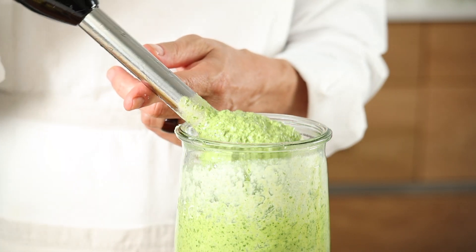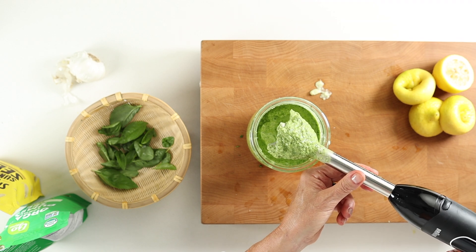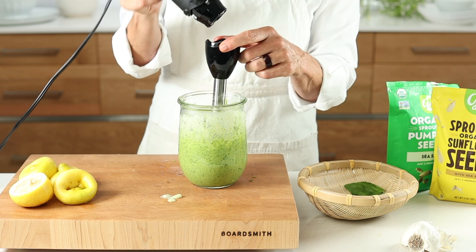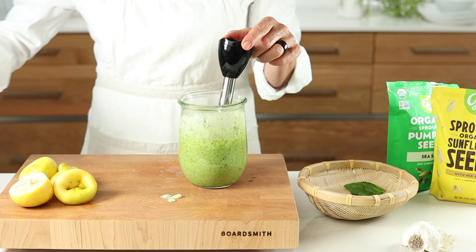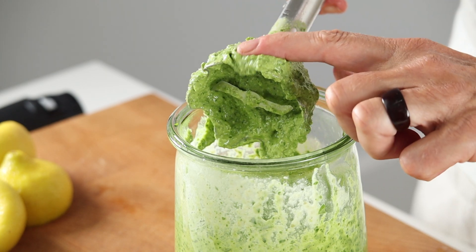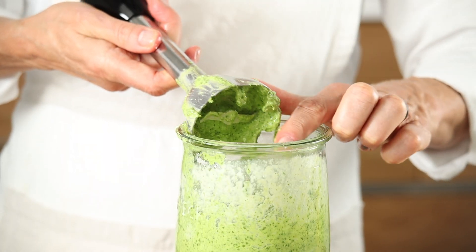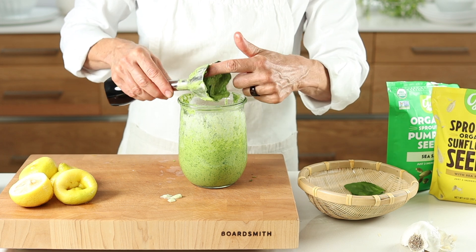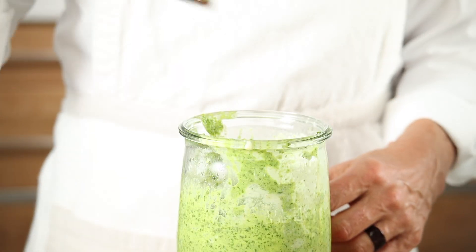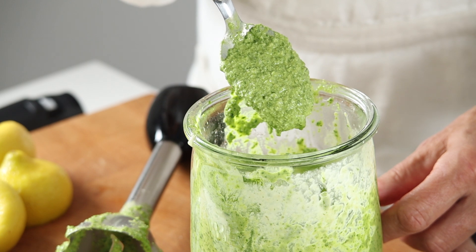Pesto is famous for its bright green brilliance of basil. You can also experiment with mint, spinach, or even carrot tops. Then unplug your blender head so there's no risk of the blade accidentally coming on and causing harm, and scrape everything into the jar. You can also use a food processor or a blender for a smoother process — whatever works for you.